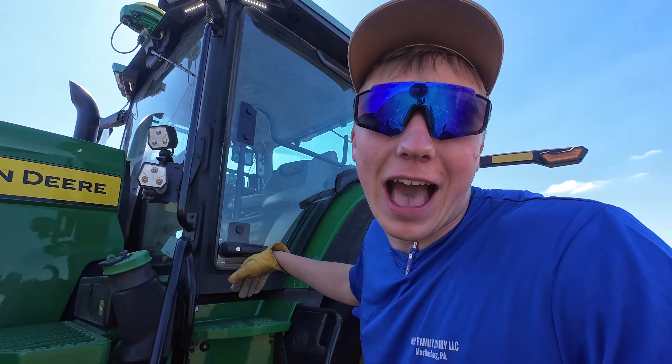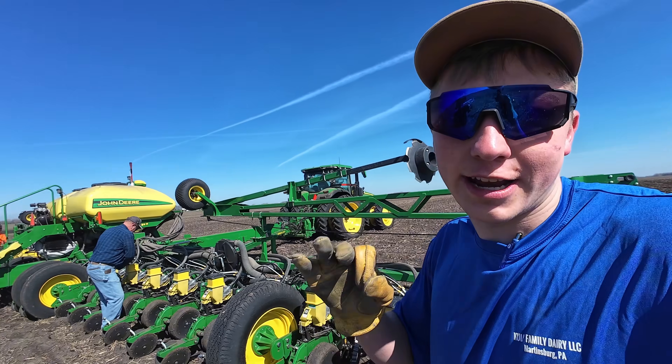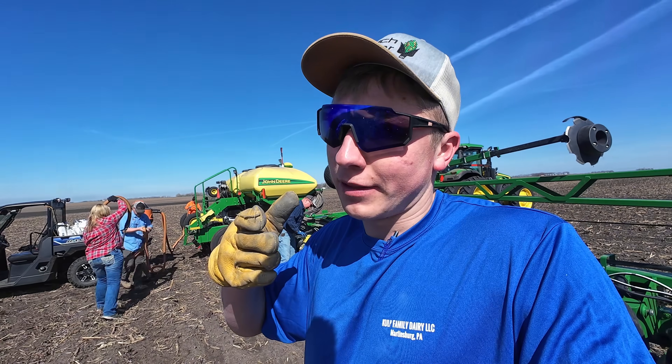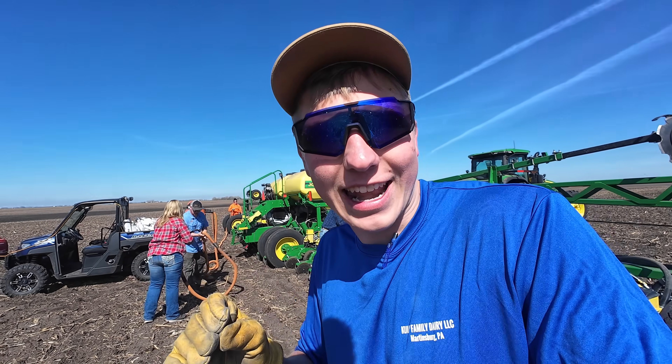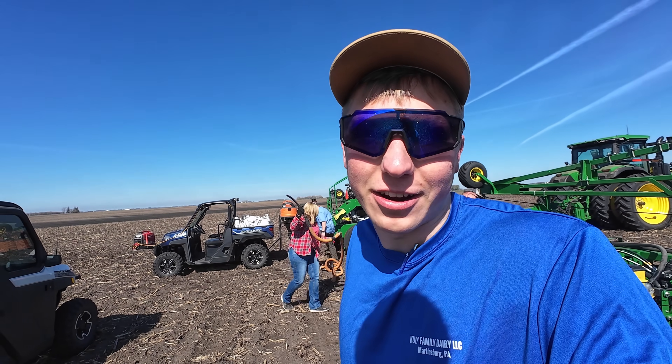Today's an exciting day because I'm out in my personal soybean field and I'm going to be planting my first ever soybean plot. The way the test plot works is I'm breaking up our 24-row planter into three different sections, so I'm going to have eight-row entries of 26 different varieties of field soybean varieties across this two and a half acres.